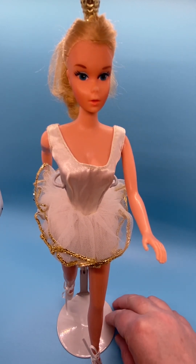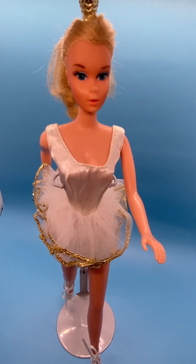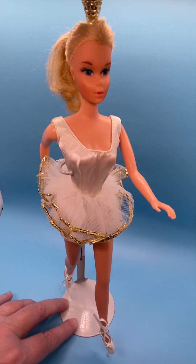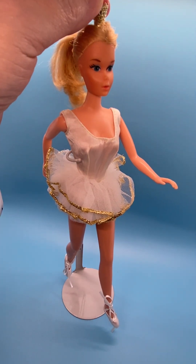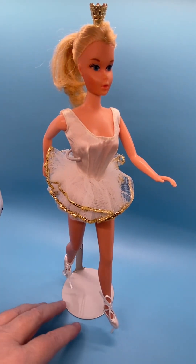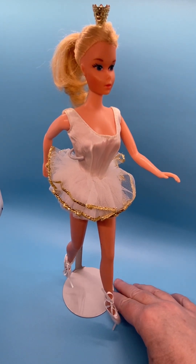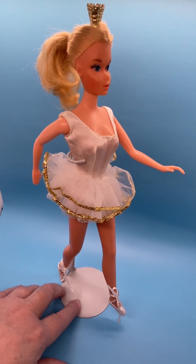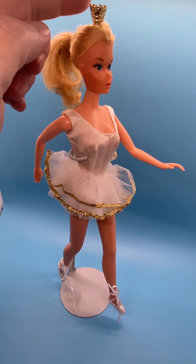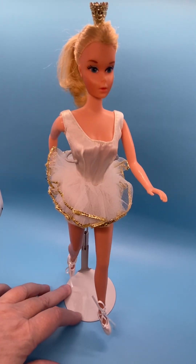I will put her head markings and her body markings in the description so that you can identify your Barbie easily. This Barbie is pretty easy to identify because she usually has the crown on — it was attached to her head pretty well. The crown is a shiny gold color, high with points at the top and a thin bottom.